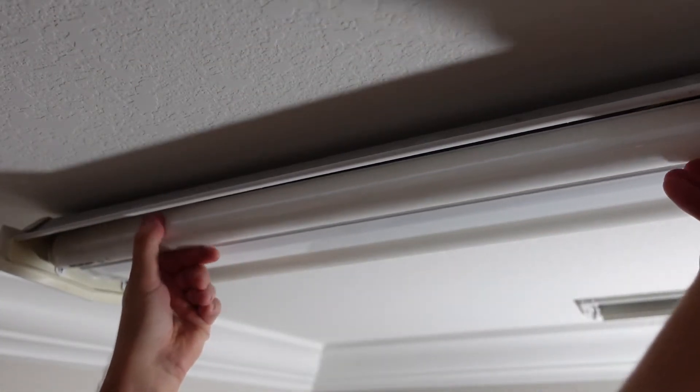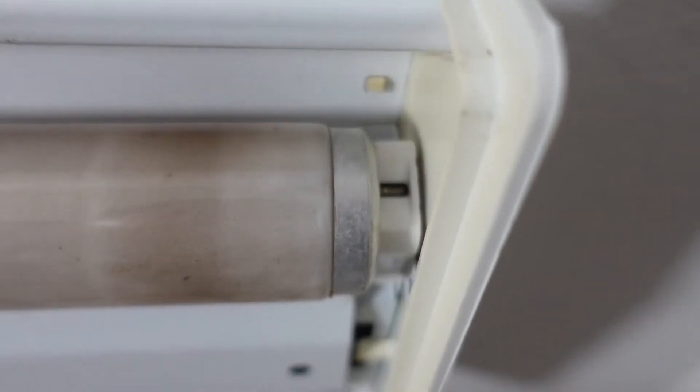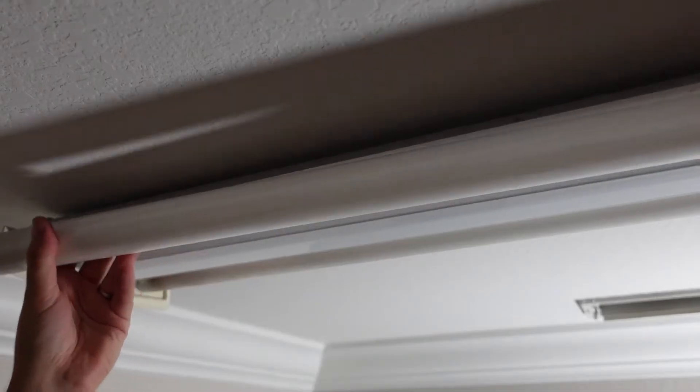I have to twist it towards me in a counter-clockwise direction until it comes out like this, and then you basically pull it out.